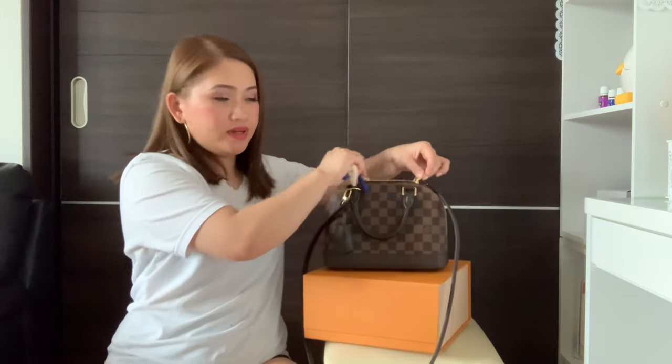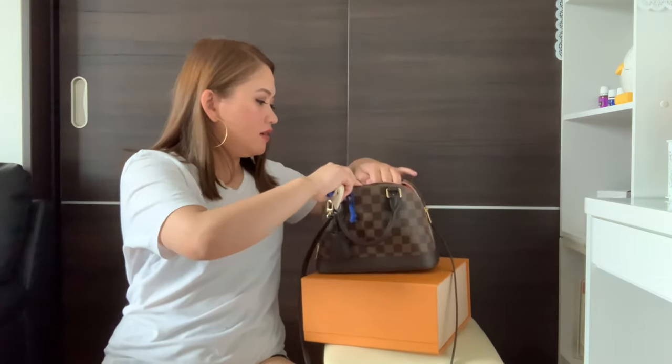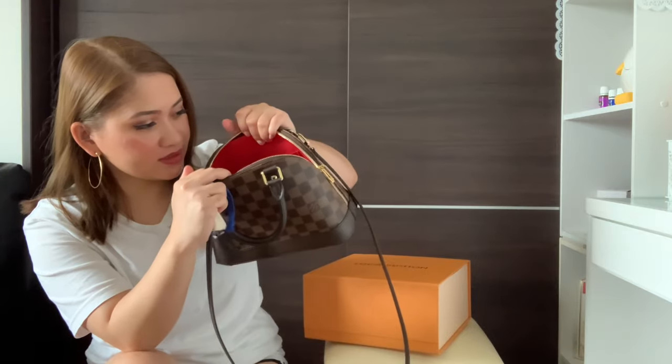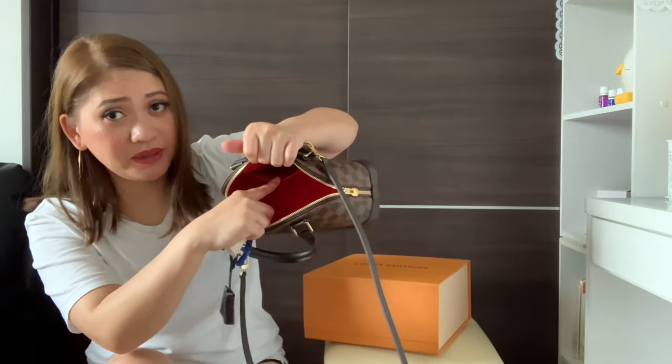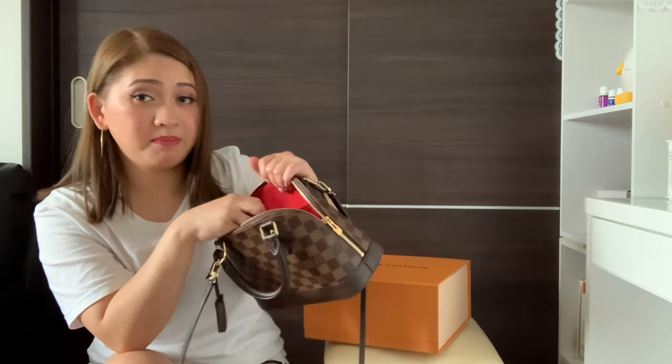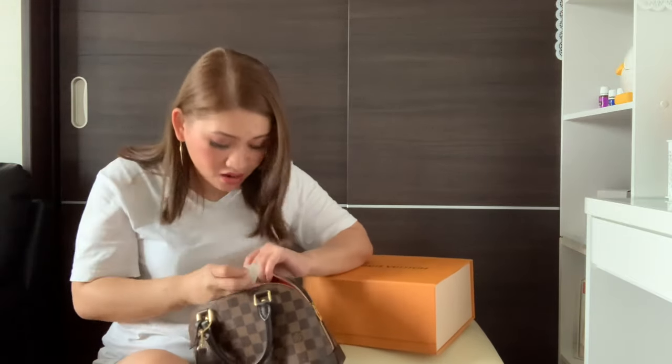When you open it like this, there's a red canvas inside — this is a canvas. It has a pocket inside, and it also came with some papers or documents. I already took out the papers.